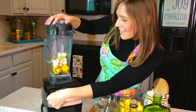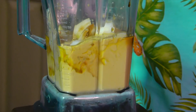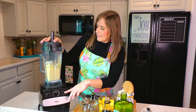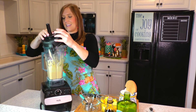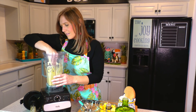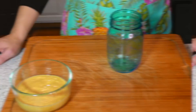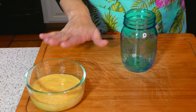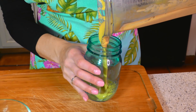All right, let's give that a blend. That consistency looks perfect. Now we'll just give it a little taste. Delicious — a little sweet and it has a little kick with that mustard. Now we're ready to marinate our meats. We are going to set half of the marinade aside for our meats and save the other half for our salad dressing.